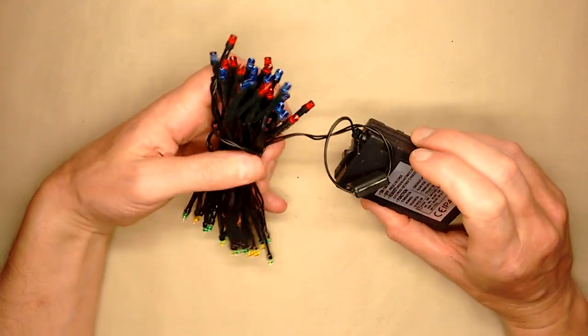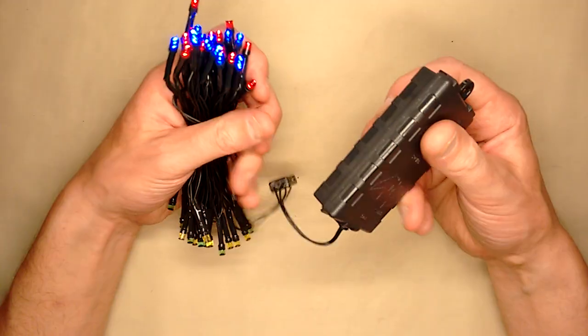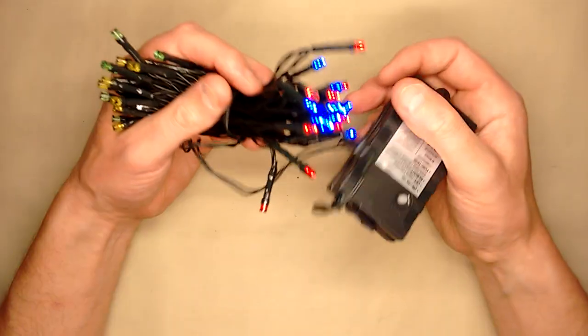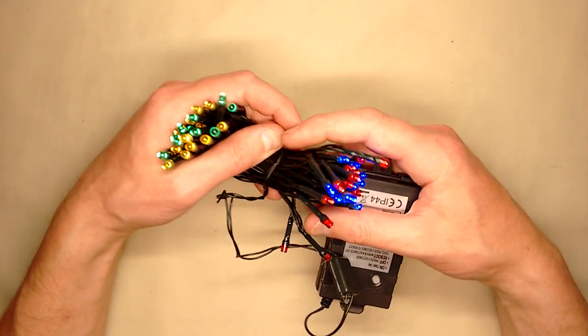This is a newer style set of Timer Fairy Lights — or Christmas Lights, though I suppose you can't really call them Christmas Lights these days because they're just used all year round. Basically it's a flashing set of lights. I wish they wouldn't make them flashing, but they always make them flashing.